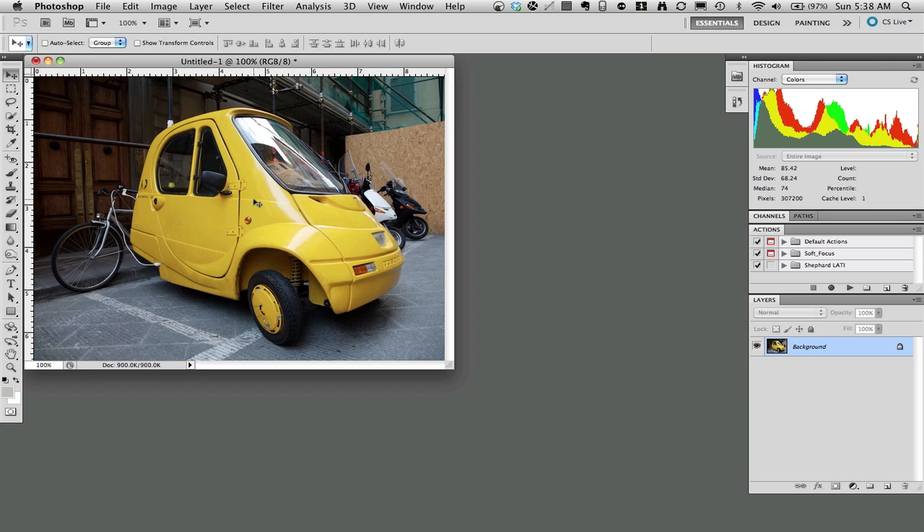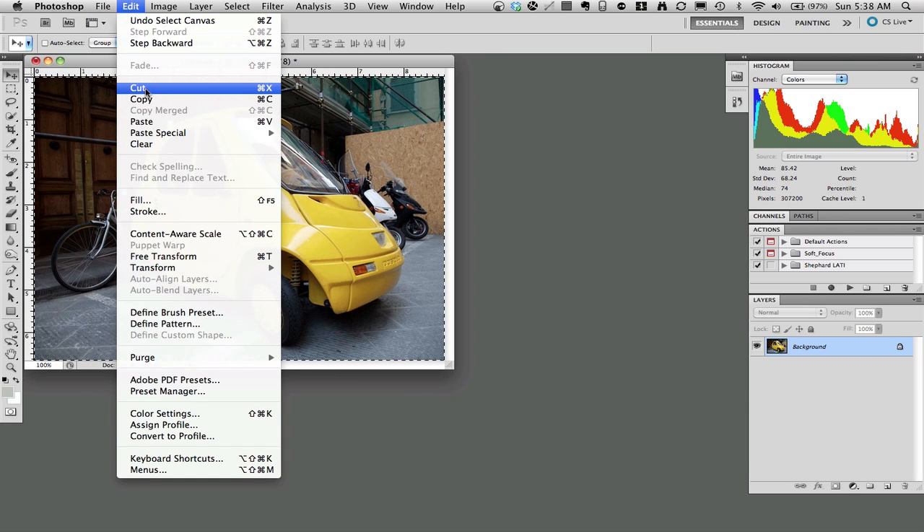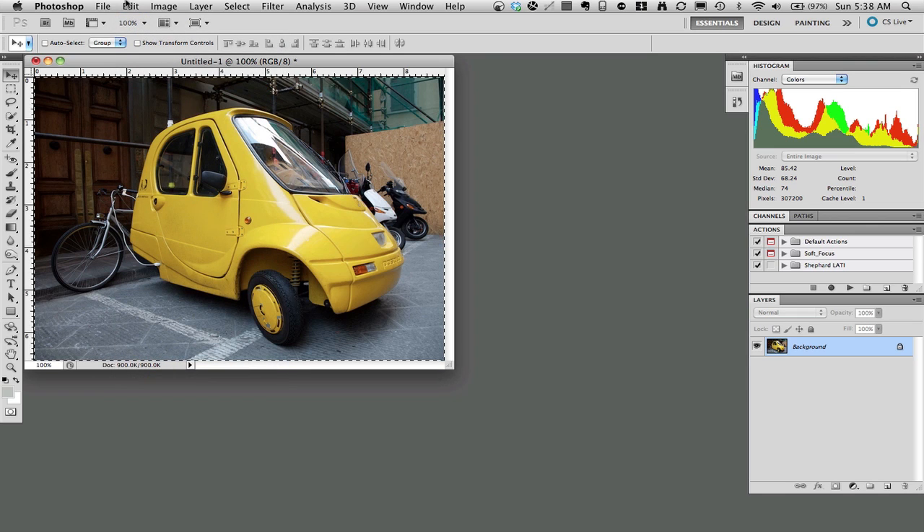I'm going to start with a picture that has a bright visual element that I'm going to selectively color. The first step is to copy the photo — I'll go Command A. The idea is we're making an exact duplicate of the photo. There is also a menu choice up here; you can go Edit, Copy. Then I'm going to deselect, and this is an important step later.